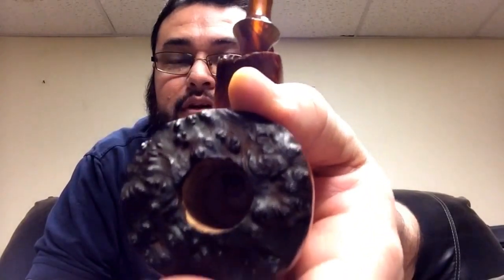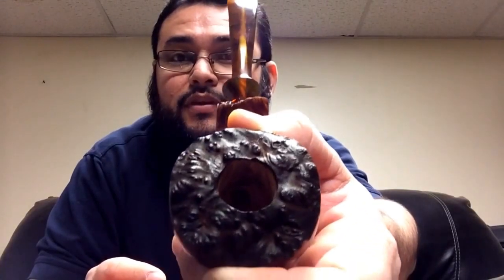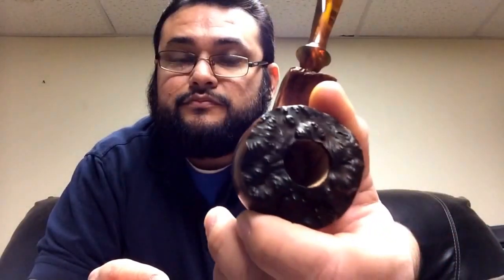It has thick walls — the bowl is three-quarters of an inch wide, and the walls are about half an inch thick. It should be a great smoker, should be a cool smoker.